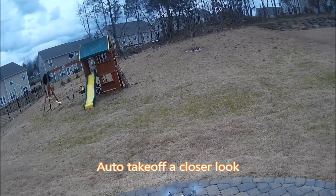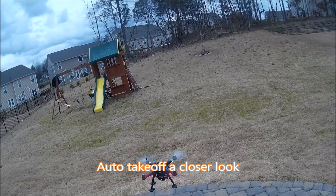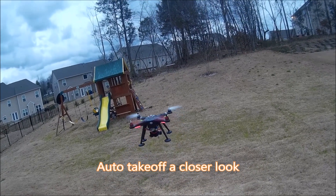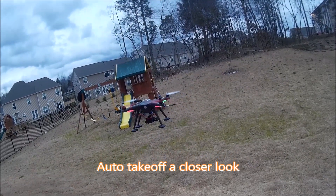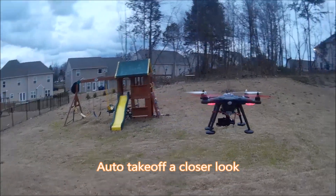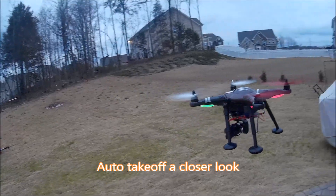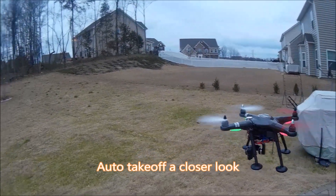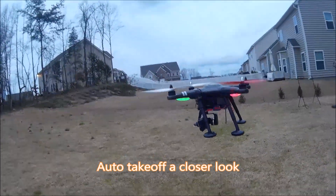Okay, now I'm going to do another closer look — another test. I take off with the camera facing to the front. The gimbal works perfect and the XK is very stable. You can fly normally.